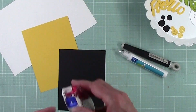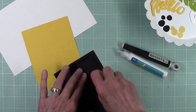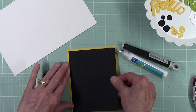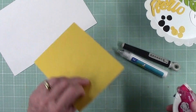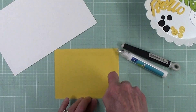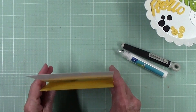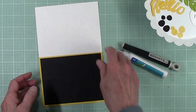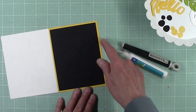To begin, we're going to go ahead and adhere our black paper to the yellow. For this I just use a tape runner, leaving about the same size border all the way around. Then go ahead and adhere this to your white card base. I like to stand it up and use the flat edge of the table to get it lined up correctly.